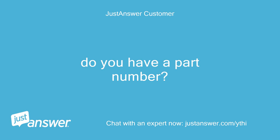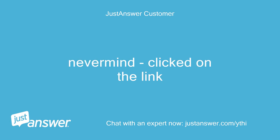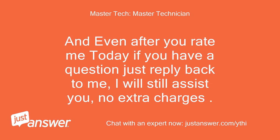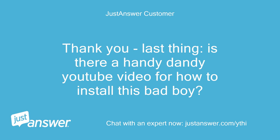Do you have a part number? Never mind, clicked on the link. That's no problem. If you need me again for any other issues, you can request me — WHRLP Master Tech. And even after you rate me today, if you have a question just reply back to me; I will still assist you, no extra charges. But rating me is the only way I get paid for my time. Is there a YouTube video for how to install this part? Let me look for you.